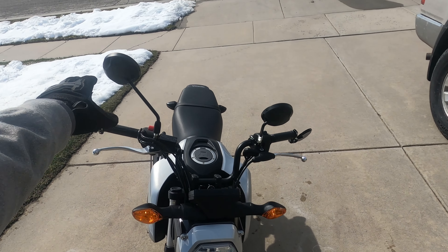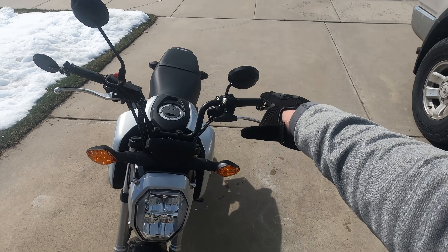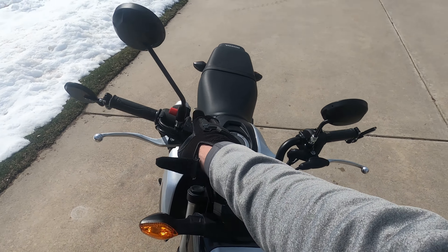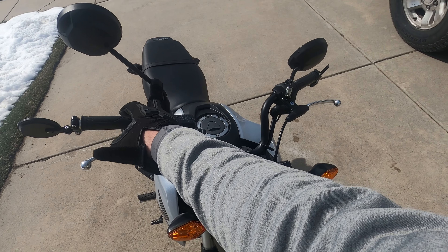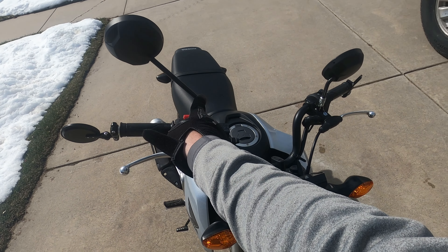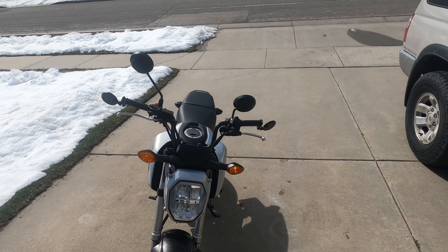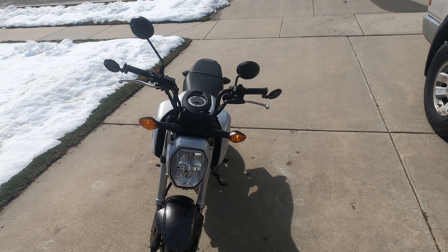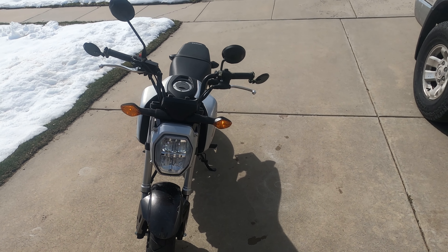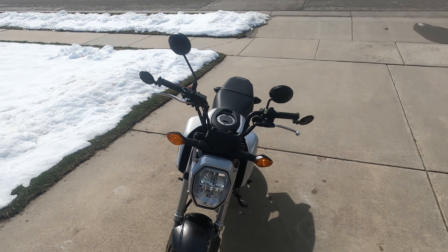Then I have these original OEM ones, and the same thing over here but modified — I cut it off here, cut it off there, and attached it. The question is which one's the best for looks and also functionality, so I'm going to do a quick ride to compare them.